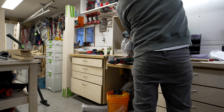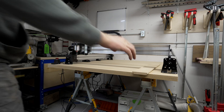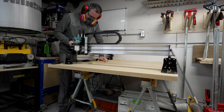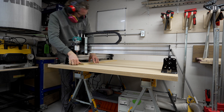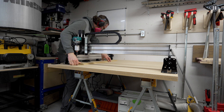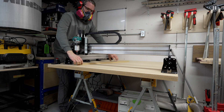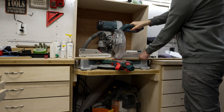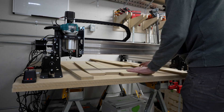I used my miter saw to cut each piece to the right length. I double-checked just to make sure everything was the right size after cutting one, and honestly it's a good thing I did — because I had set my stop to the width of the table, not the length, which is a shorter dimension. Luckily I had one spare. With that rookie mistake out of the way, I set the stop to the proper length and just went through and cut them all.